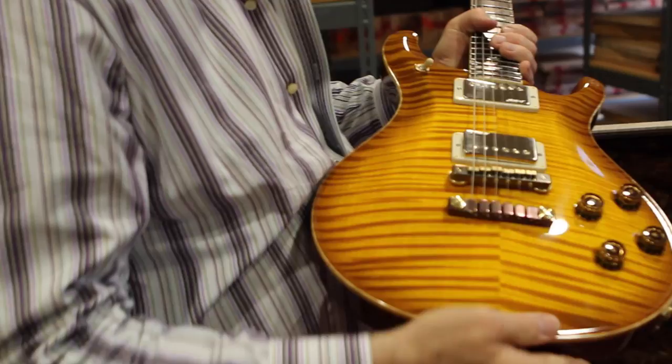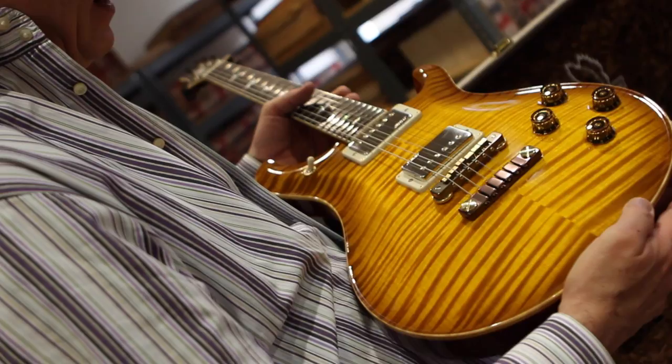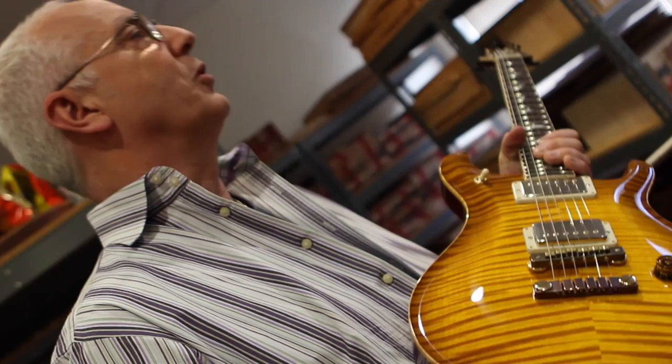Wow, yeah, that's nice. It started with John Mayer showing a periscope of the back of the guitar on Instagram, then periscoping the front of it. He kind of let the cat out of the bag early. But he's got one he adores — he's using it all over his record, which he's recording right now.